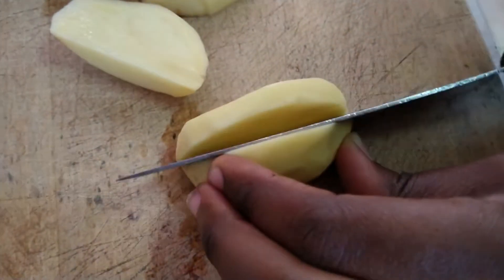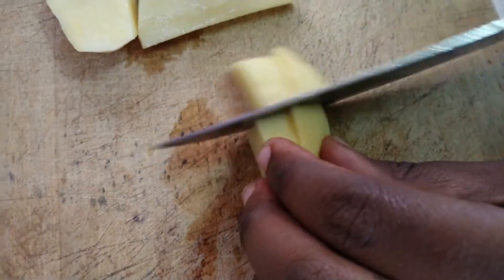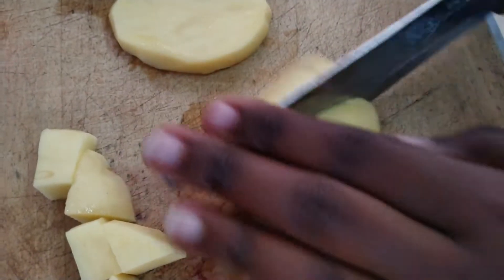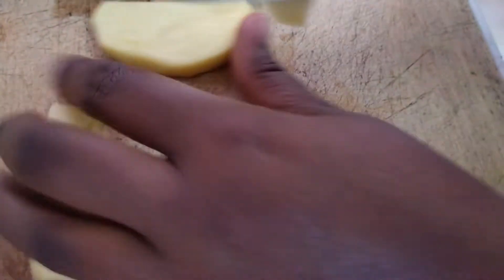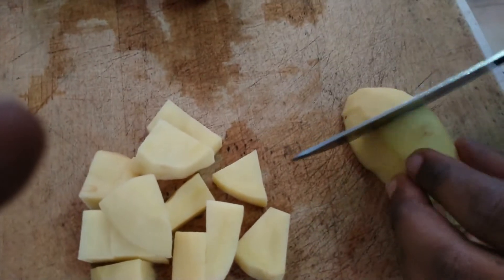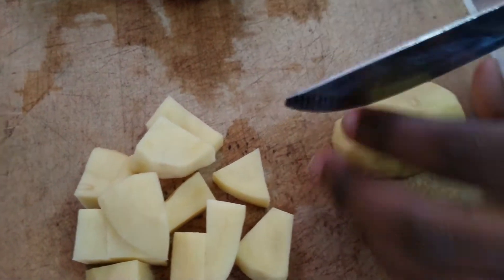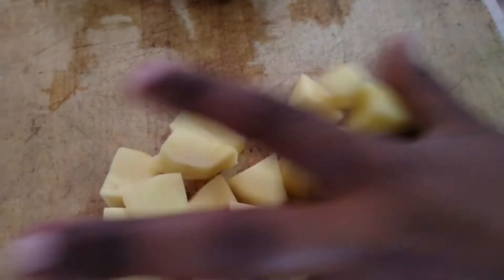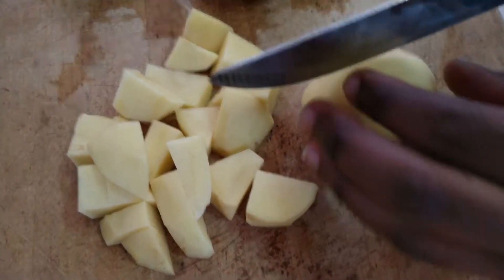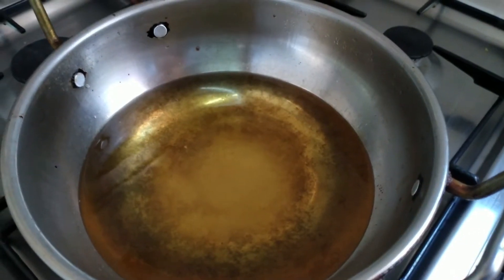Now that we've peeled all the potatoes, I start by cutting them into slices and then into cubes. We don't want them too big, but not too small either — maybe a centimeter or two. We want small cubes that can be eaten by kids, really manageable ones that will also cook easily and fast. Remember, this is an easy breakfast recipe — you don't want to spend all your time in the kitchen.